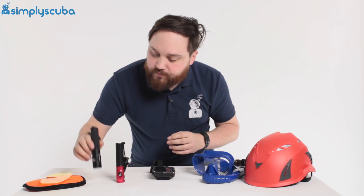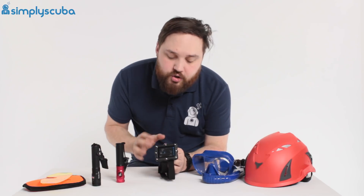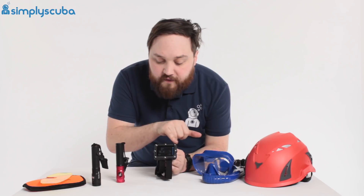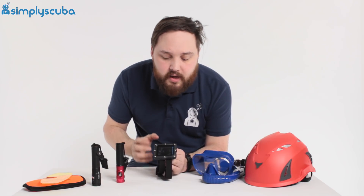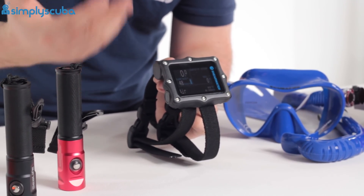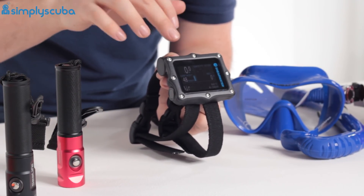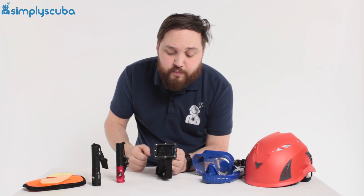Then we have the Shearwater range of dive computers. Shearwater are a very popular brand — full colour screen, very customisable, you can adjust everything. They're a Canadian company and their focus was on creating a product that's powerful, simple, and reliable. This is the Perdix AI, one of the newest dive computers they've brought out.